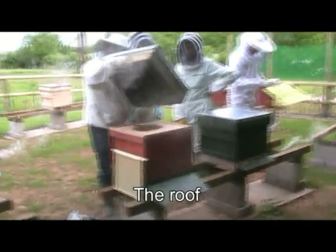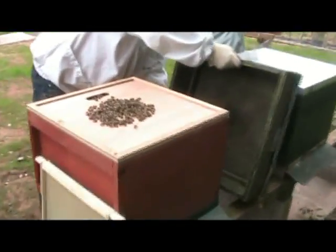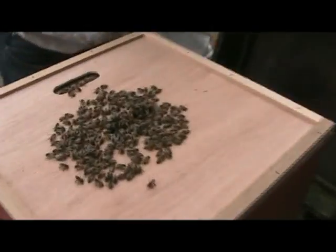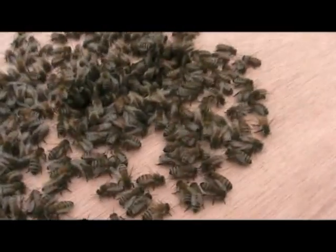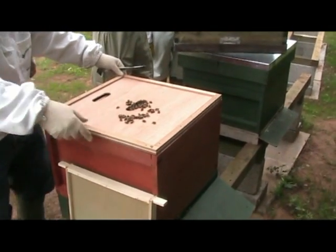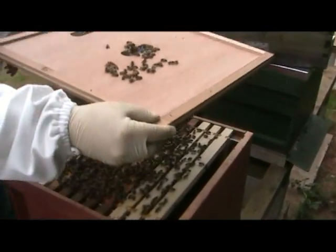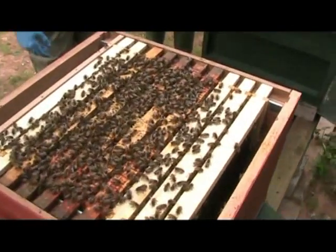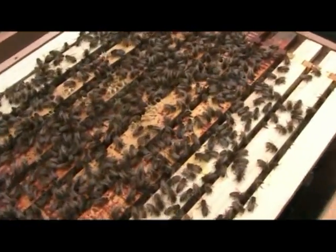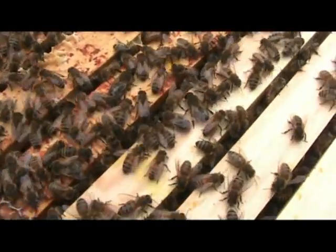First, the roof is taken off. A hive in summer will have anything between about 20,000 and 50,000 bees — now that is a lot of bees. This is the brood chamber. Honey is stored here.